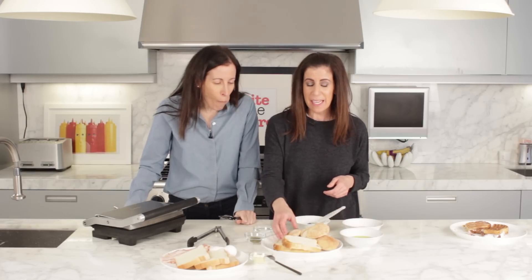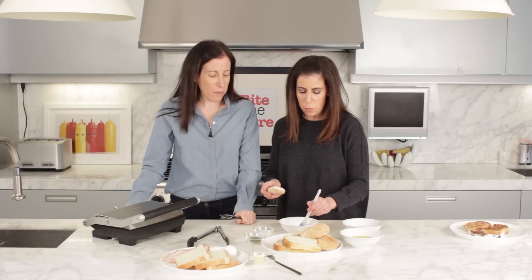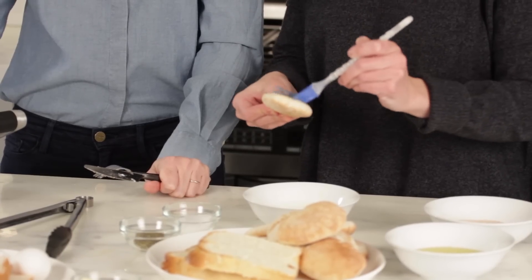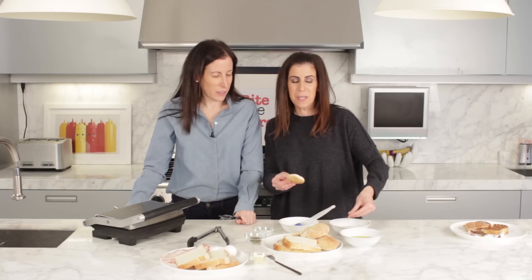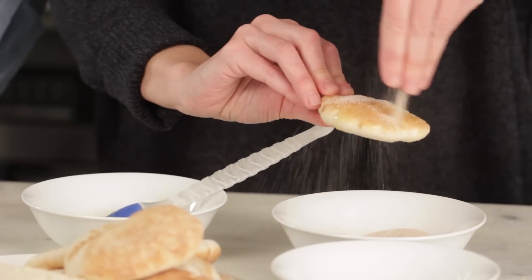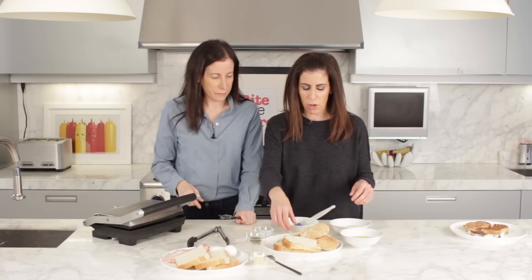The next thing we're going to make in our panini maker are pita chips two ways. The first way is a sweet version — brush each pita with melted butter. You can use big pitas or just mini ones; whatever size you like. Cover them in cinnamon sugar, then they go in the panini maker for five minutes and you get a nice crispy cracker.